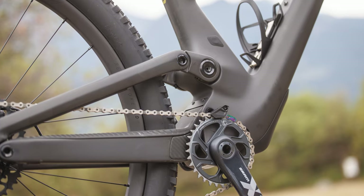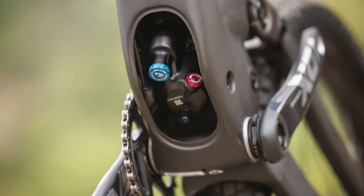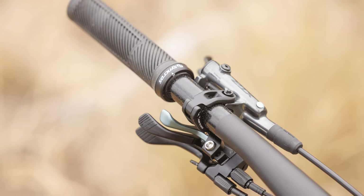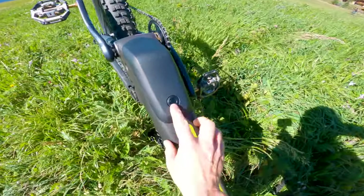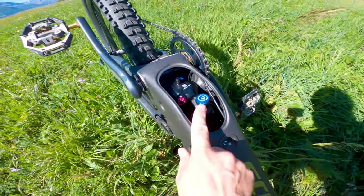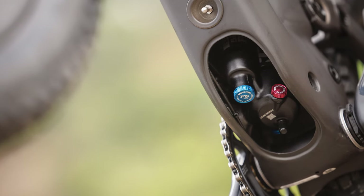Scott's reimagined Genius Super Trail has a piggyback Fox X Nude shock hidden in the depths of the frame, using Rockalink tech borrowed from the Spark XC bike. This 150mm travel bike utilises their twin-lock suspension system on the rear end only. Standard, non-Super Trail Geniuses get this tech on the fork and shock. A neat door in the belly of the bike easily pops open revealing the shock inside, and easily accessible torque sturdy bolts mean fitting and removing the shock should be a simple affair. Scott hides the shock internally to protect it from the vast majority of water and dirt, which should translate to more consistent performance, lower rates of wear and better shock longevity.